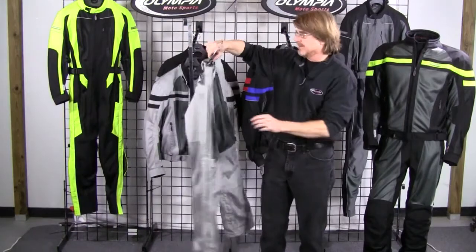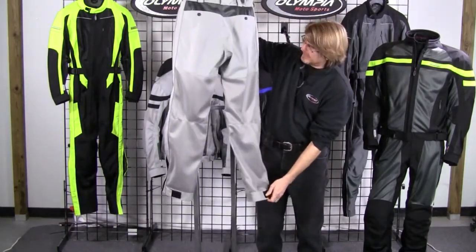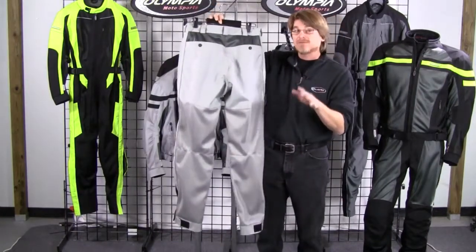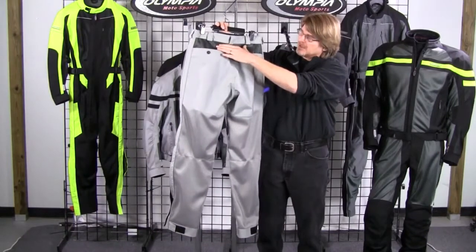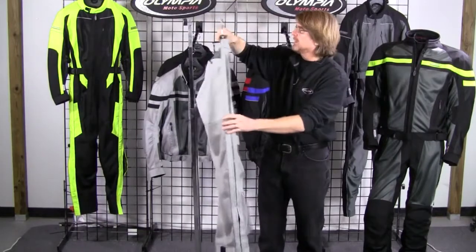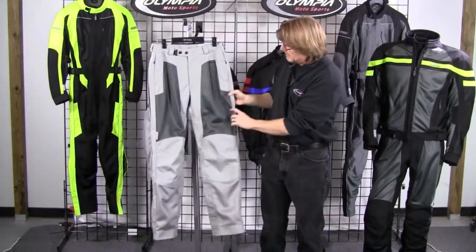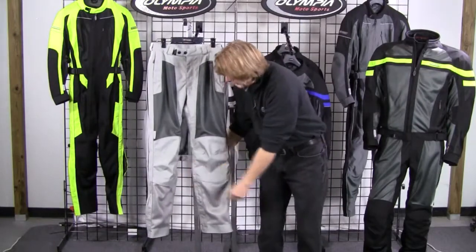I'll flip this around to the back. You'll see we've got total Cordura coverage on the seat and down at the lower cuff. Moving on to the airflow aspect of the pant — you'll notice it's got nice wide ballistic mesh panels up here and down at the lower legs, dropping all the way to the bottom so you get plenty of terrific airflow. You've got two ballistic nylon mesh panels here and two at the lower legs.